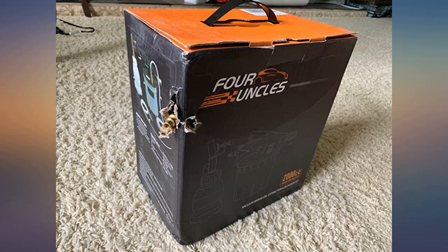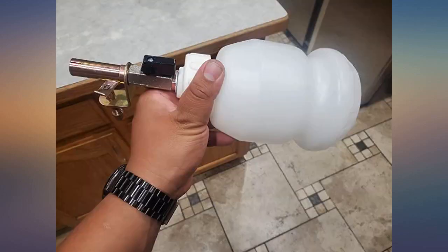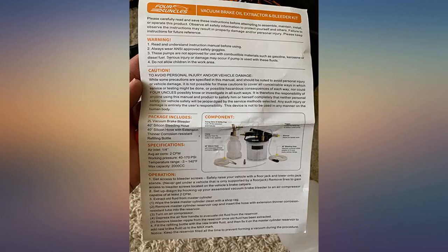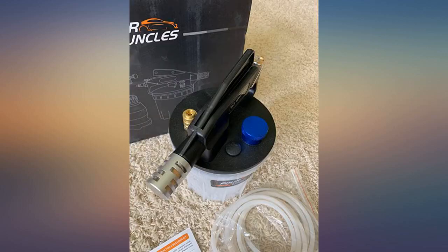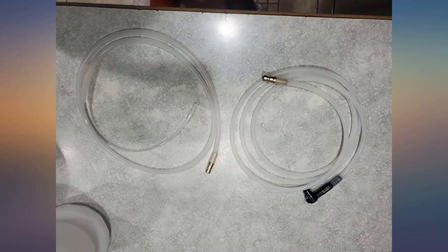I recently had to replace the front calipers on my daughter's car. I had no one to help with bleeding the brakes so I bought this. It worked great for me. I used it to fill and bleed new brake fluid into a new master cylinder and slave cylinder system for a hydraulic actuated clutch. It just took a few minutes. I got a good firm pedal the first time.